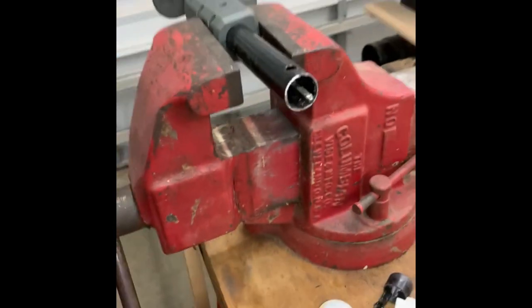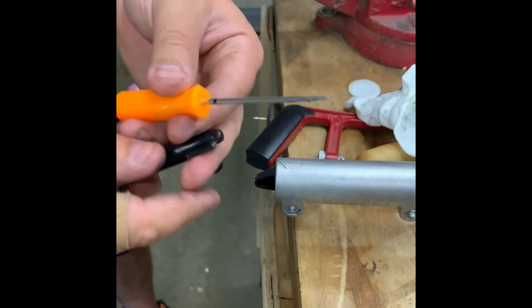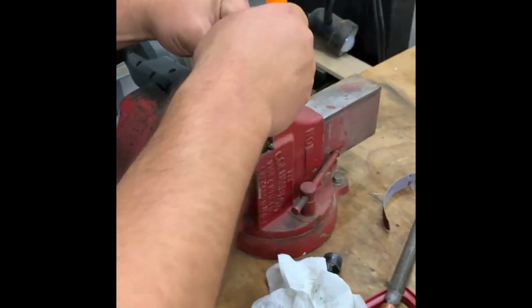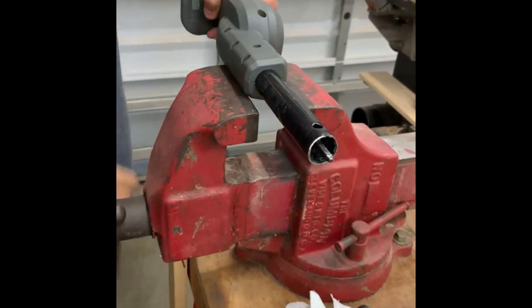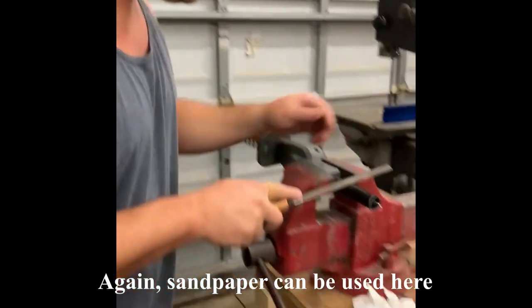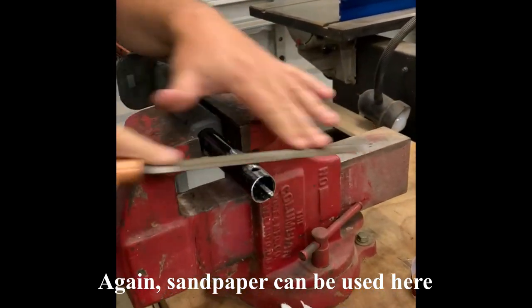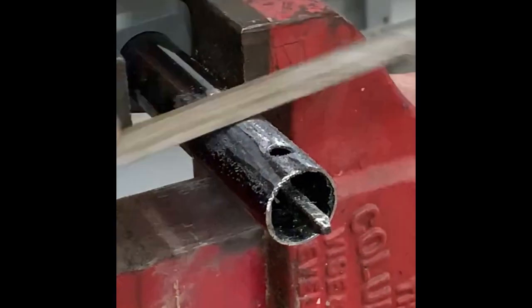Now we're going to go in here and measure how far this thing needs to go in, then remove that paint. So that needs to go in about that far — this is just a simple way of measuring it. Put this on here, scribe a line right there. I'm not after anything precise, so I'm going to go a little bit beyond that line when I actually remove the paint, to be on the safe side. Take this file and just start going at the paint, trying to get the bulk of it off, going a little bit past my mark.